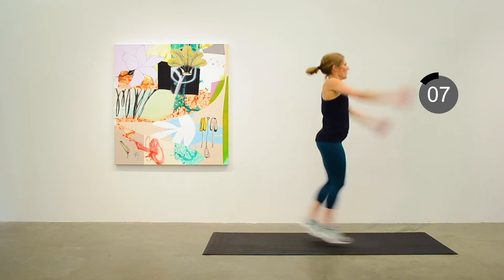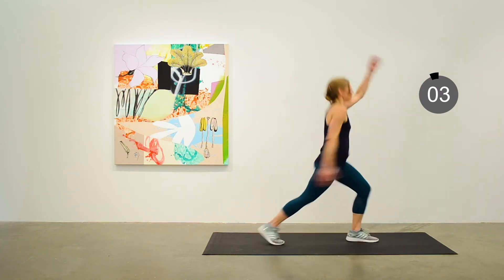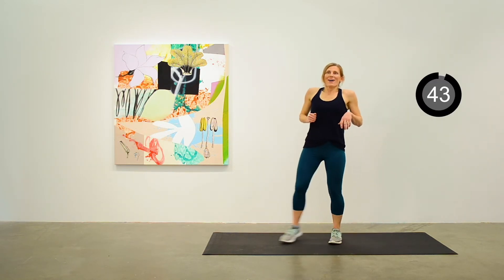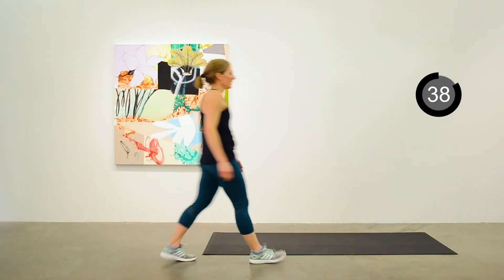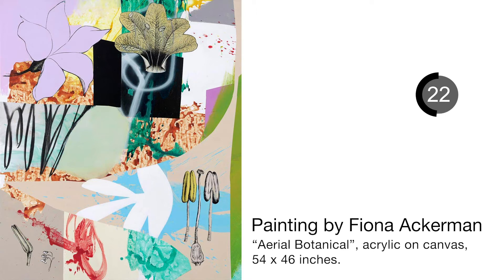Get a longer recovery before we move into the HIIT portion of the workout. We can talk about the painting by Fiona Ackerman on the wall behind me — it plays homage to the botanical artists of the 18th century. Fiona became interested in the stories of the women who illustrated scientific texts and were able to gain entry through art into a realm of science that was largely closed to them.